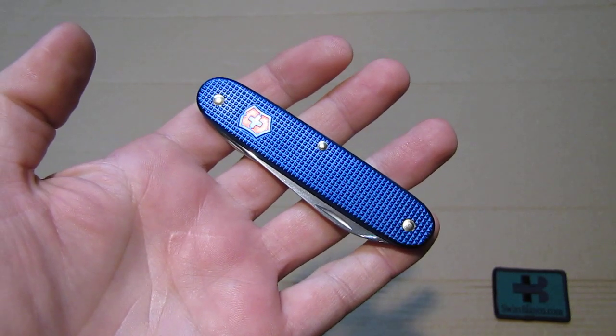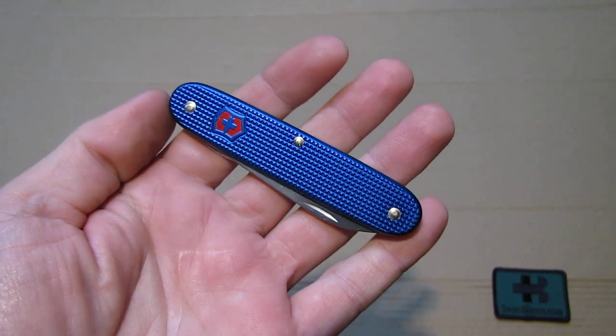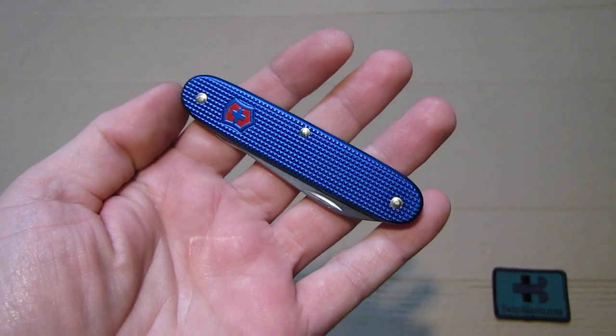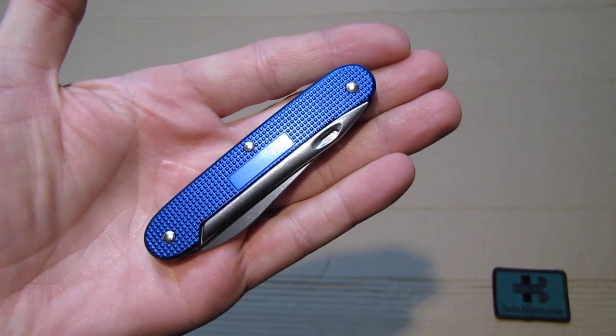Hello, my name is SwissBienko. In this video I will talk about the blue ALOX Seaman Swiss Army knife, as it is here in front of the camera in my hand.